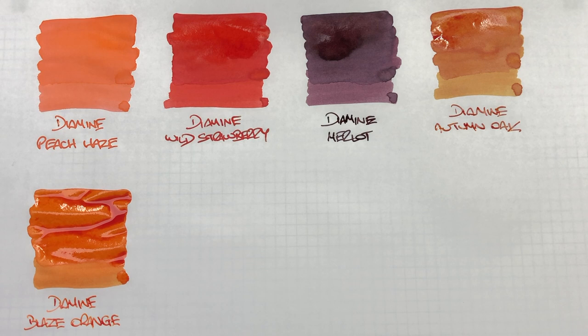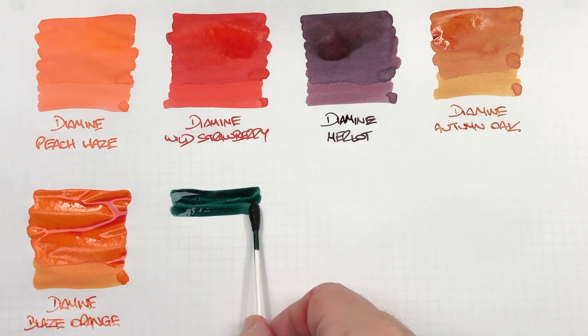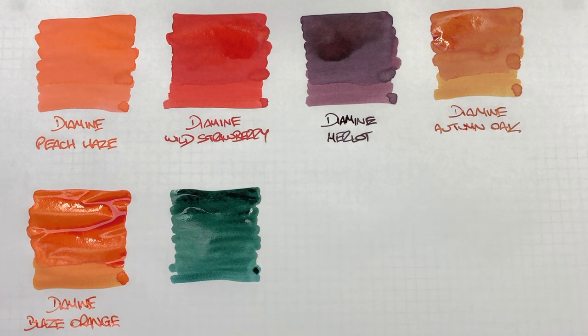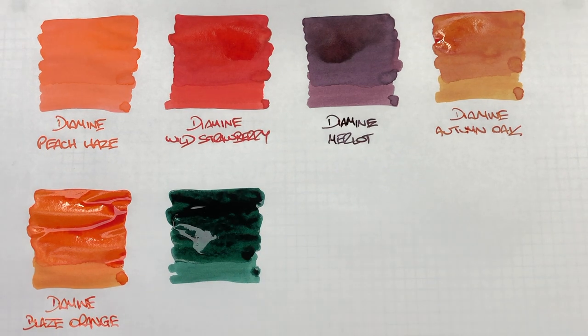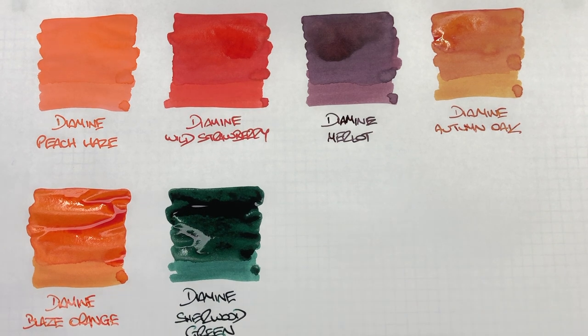The next ink is Diamine Sherwood Green. It is quite a dark green and also a little bit more on the drier side. This is typically a green that I want to use a lot, but I don't, because I do find it quite dark in a lot of nibs.